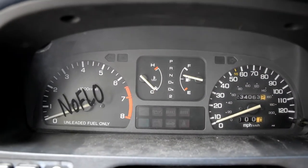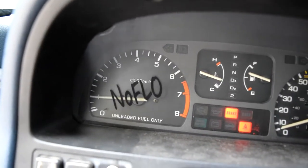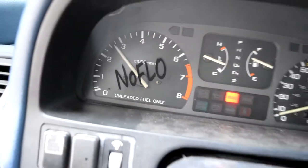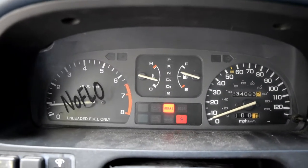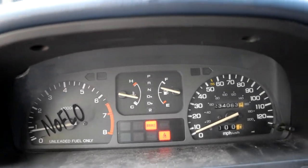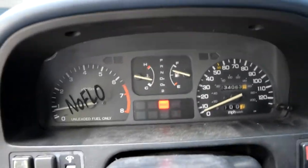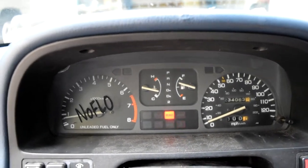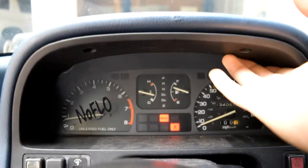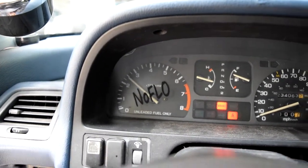Alright guys, I got the new gauge cluster in. Just to show you that everything works — lights, tachometer works, which is good. But while I was putting everything in, I noticed that my left light is turning on but my right one doesn't work. So now I'm going to have to go take all this out and put a new light in. Hopefully it doesn't take long, but as you can see everything is already put in. I haven't put the screws in for the bezel piece yet, but everything works except for that light.